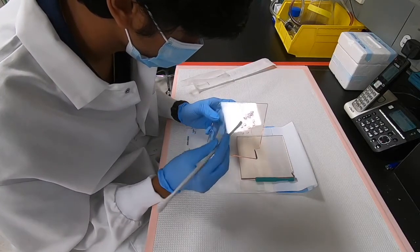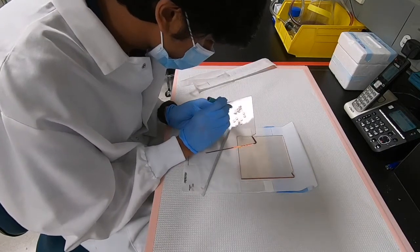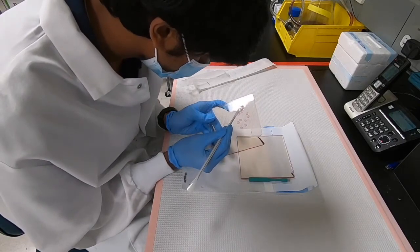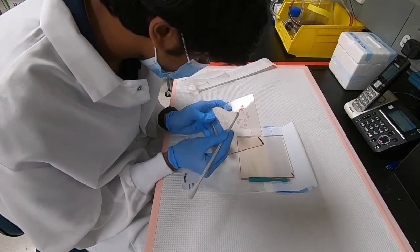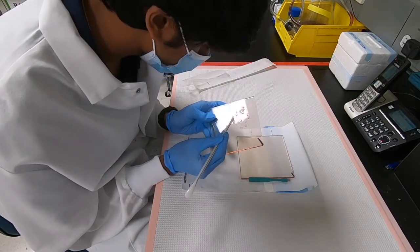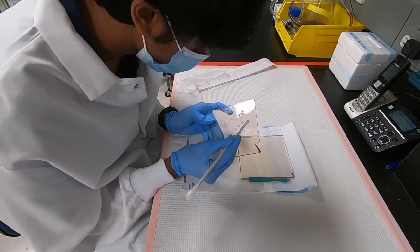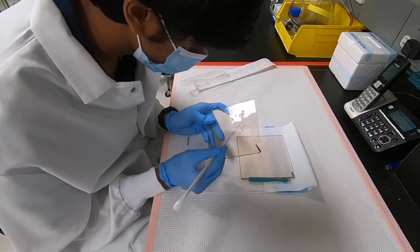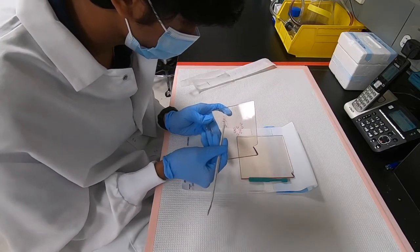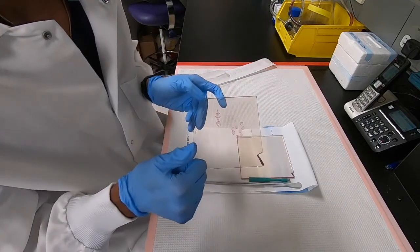We have our 6 mm discs right here. Once the discs are ready, we can transfer all of them to growth media and begin our experiments. And that's it — thank you.